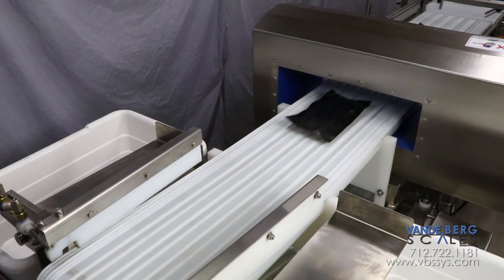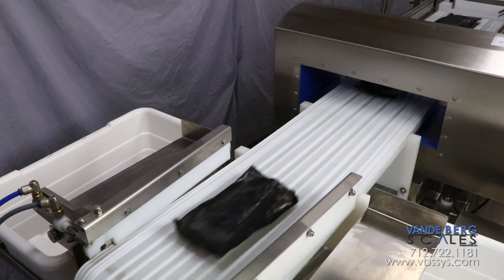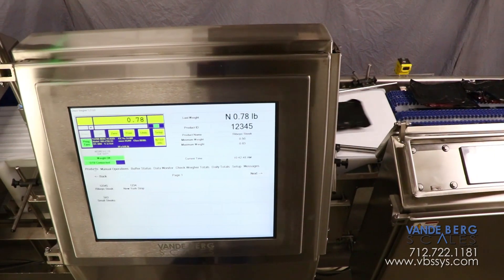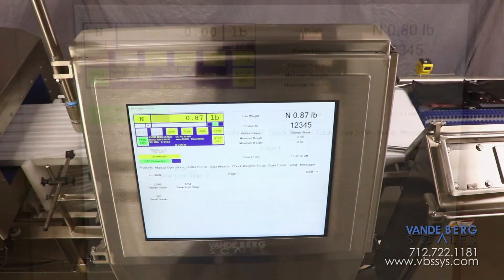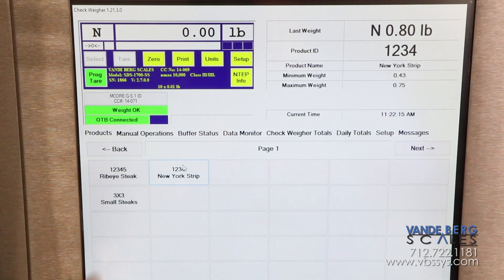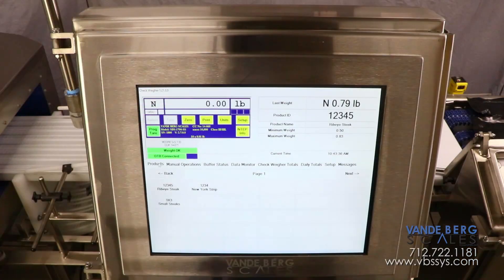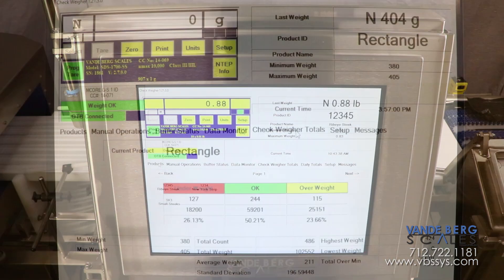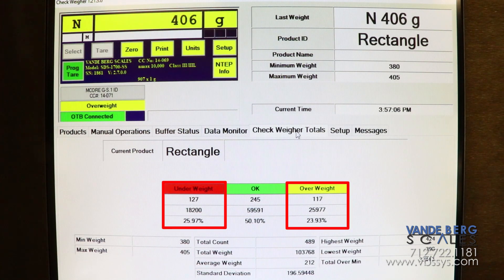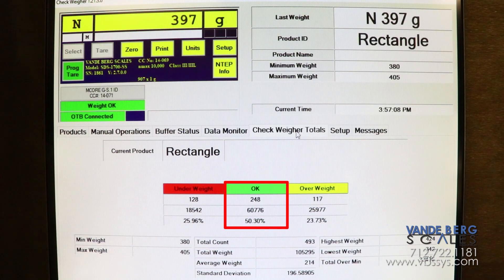The dual divert setup allows floor personnel to know which product has metal and which product has an incorrect weight. All of the functions are controlled by our SDS touchscreen controller. The operator can easily change the product type so that product information can be viewed for each product as it is being run. The controller stores information such as total weight, total number of packages, average weight of the packages, number of packages rejected, and number of packages accepted for each product run.